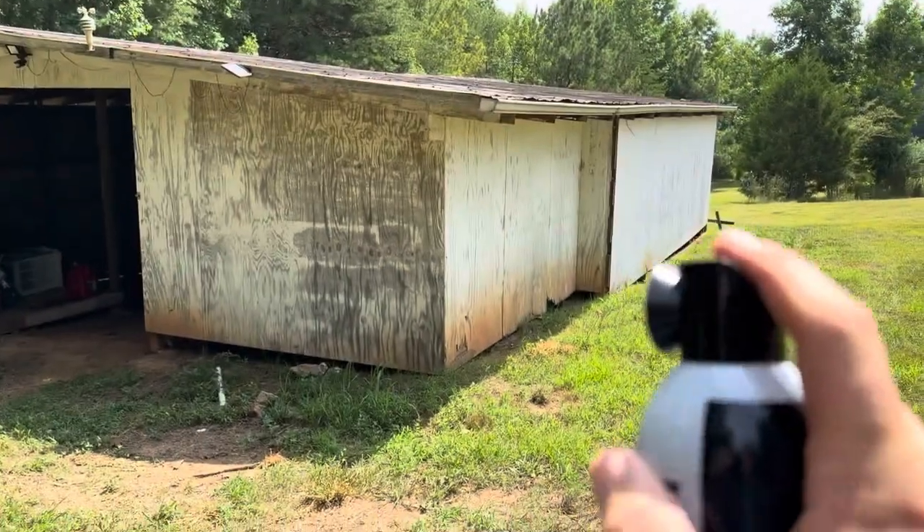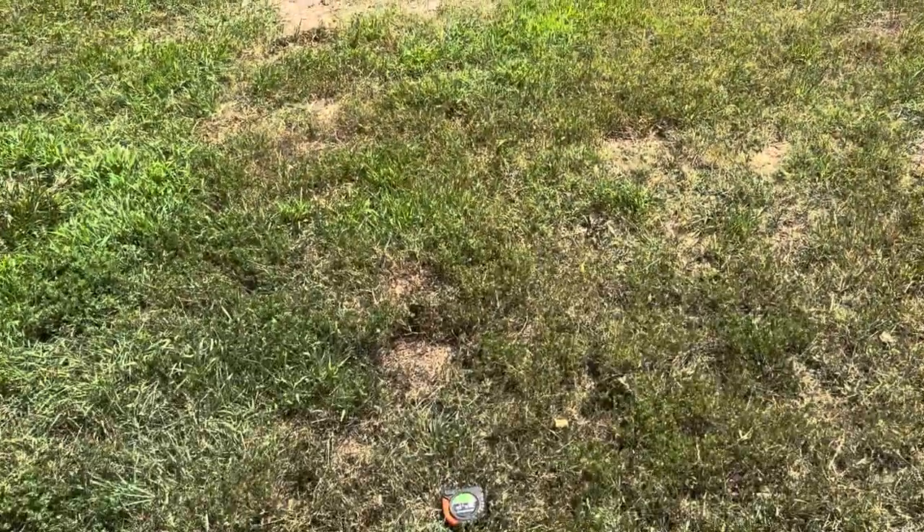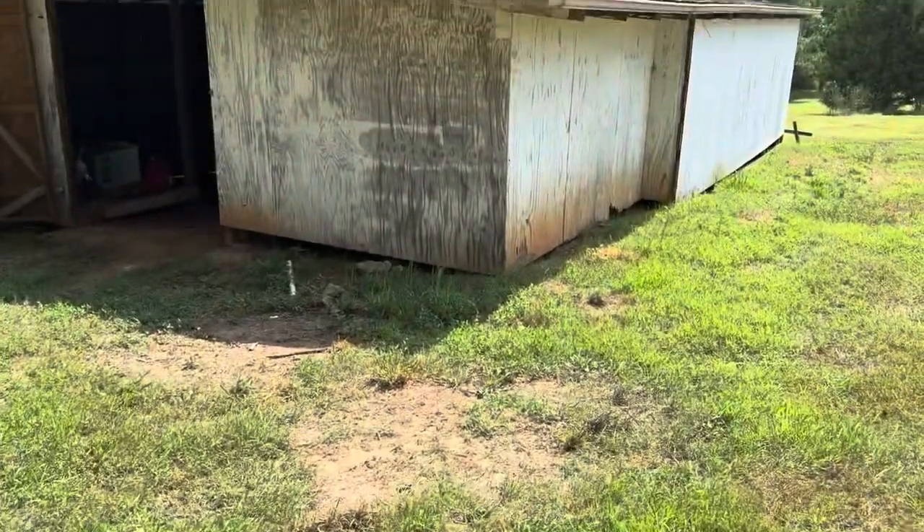I've got it out there at my barn. I am at 20 feet — as you can see, that's 20 feet marked off with the tape measure — and we're going to spray.